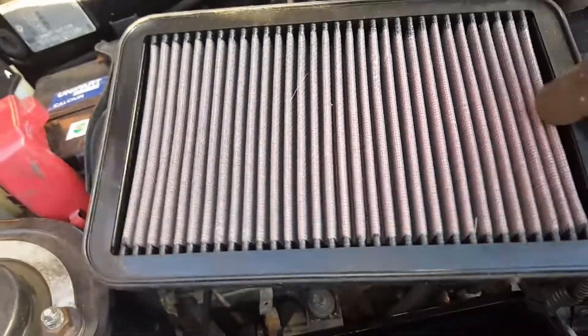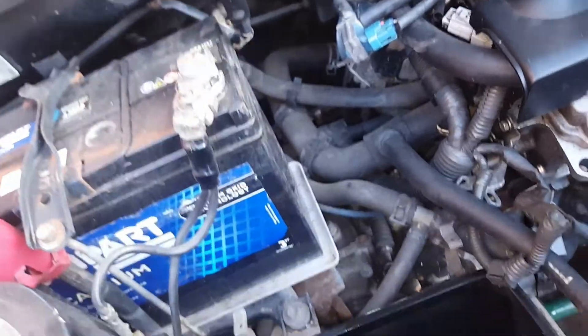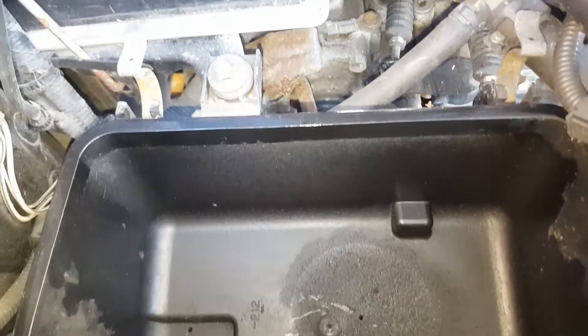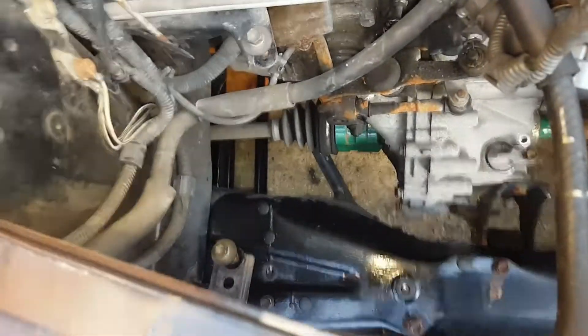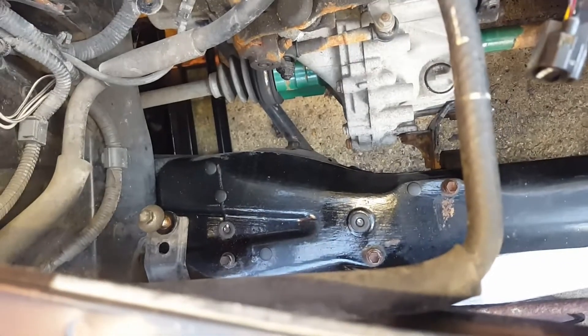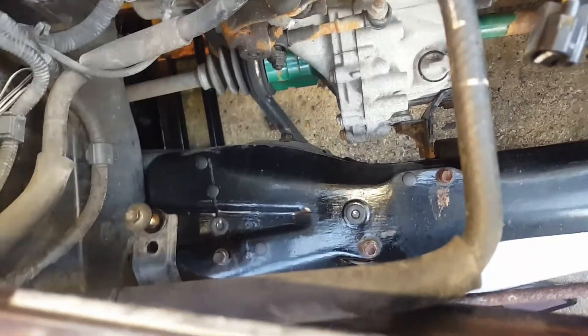Next, remove the filter from the hole. This is a K&N I put in about three years ago - might not be needing that now, I've got a replacement. Next we're going to get this bucket out. There's a 10mm there and a 10mm there, and then this thing here just pulls out as far as I remember. We've got loads of room now. Can you see my nice shiny subframe? Painted that with Hammerite about five years ago and still as good as the day I painted it.